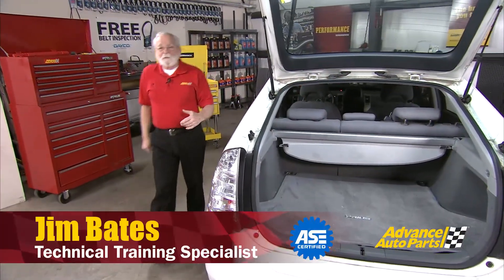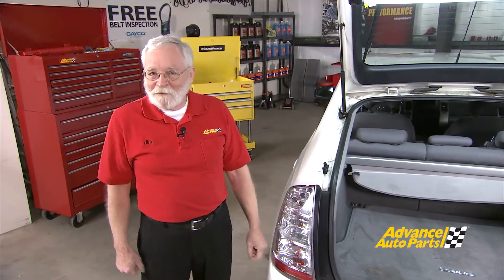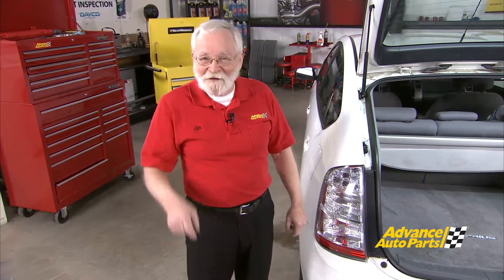Hi and welcome to Wrenching Up, where we tackle the projects and demonstrate the procedures that you, our customers, ask us to do. We've got two very interesting projects today. One, we're going to be looking at remanufactured battery packs for hybrid electric vehicles like this Toyota Prius, and then we're going to be looking at the scan tool technology required to meet today's diagnostic challenges. So let's get started.